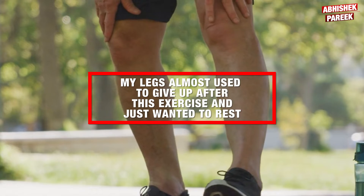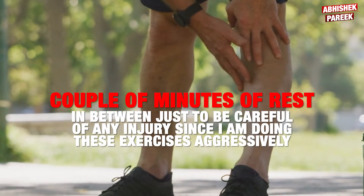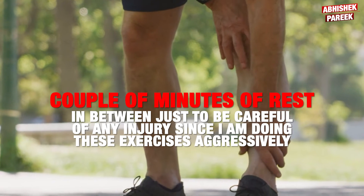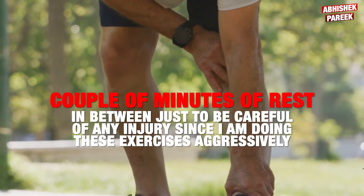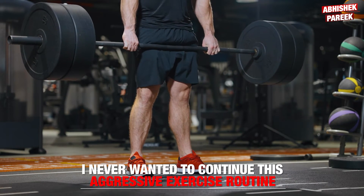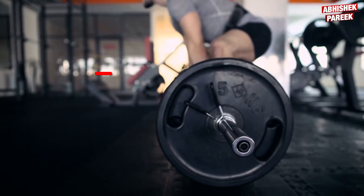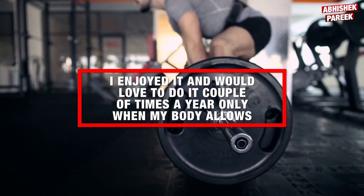My legs almost used to give up after this exercise and I just wanted to rest. I used to take a couple of minutes of rest in between just to be careful of any injury since I was doing these exercises aggressively. So this is how my body looks like after 30 days. Certainly little change, but things don't happen in a month and I never wanted to continue this aggressive exercise routine, although I enjoyed it and would love to do it a couple of times a year only when my body allows.